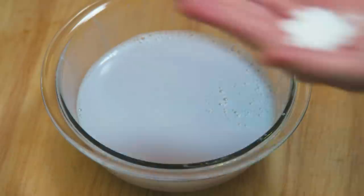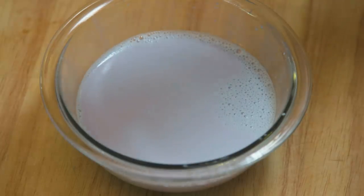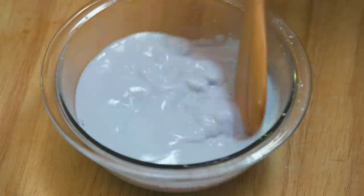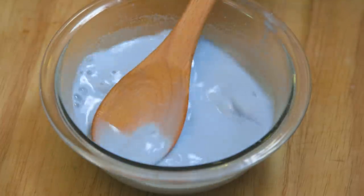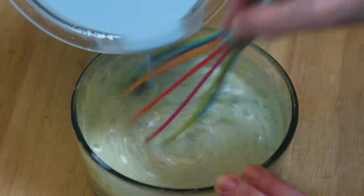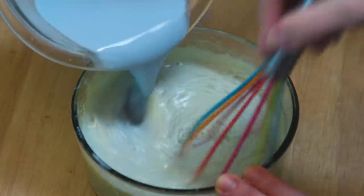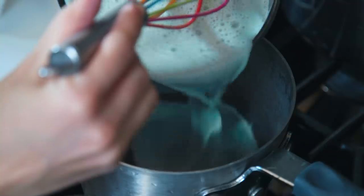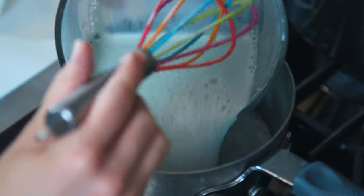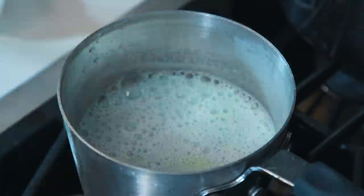Take it off the heat and separate the cabbage from the liquid, then add in a pinch of baking soda and stir. Next, fold in this blue liquid with our egg yolk and sugar mixture — it got a little messy here, but make sure you're continually stirring so that the egg yolks don't scramble. Once finished, return this mixture to the pot and keep stirring until it's thickened like a custard.